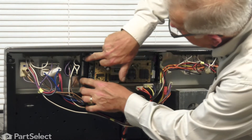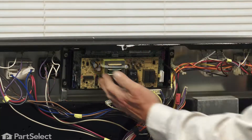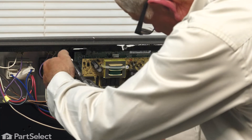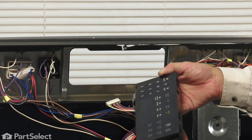That will expose four screws that secure that assembly to the control panel. We'll remove those four Phillips head screws. Then we can lift that assembly away from the console and do our repair.